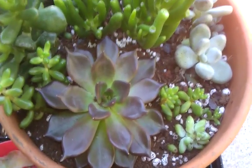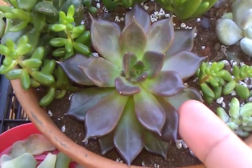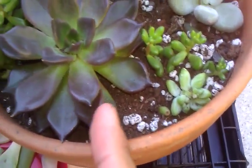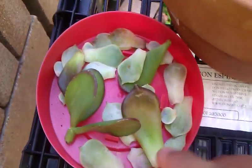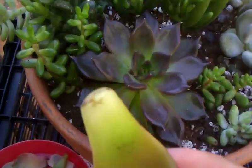And what you do, you take the lower leaves from the plant, the bigger ones, and you take them out. This is another tiberia, and not all the leaves will make it, so you have to take a few.